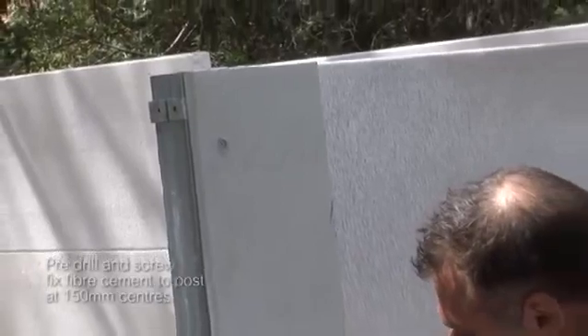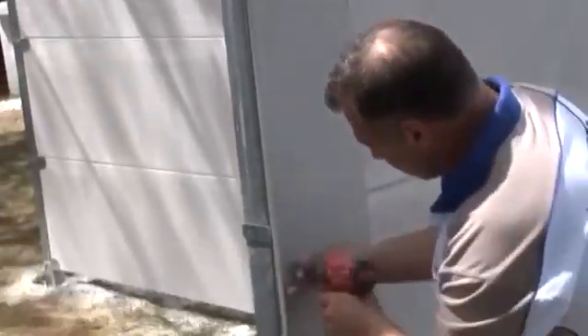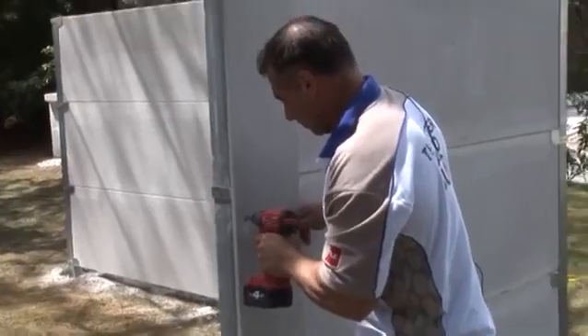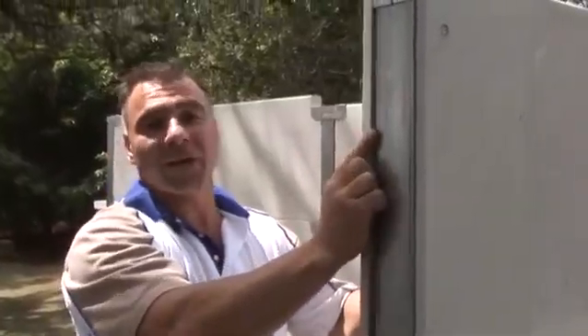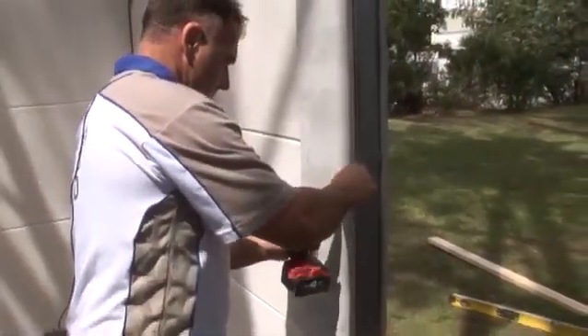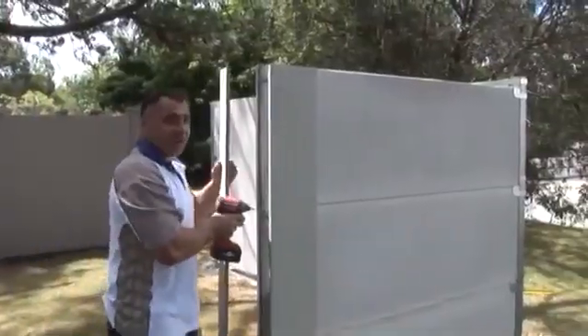When you screw your sheets, you want to be flush with the top and flush with the end of your bracket — not the post. Do the same on the other side, and now you've just got the end panel to go on.